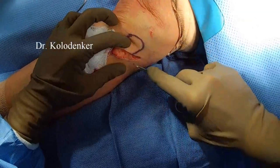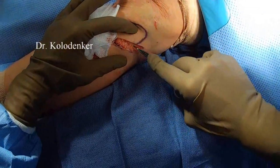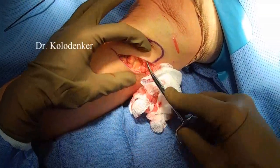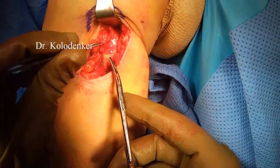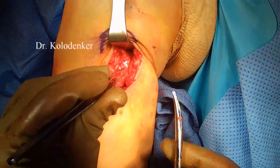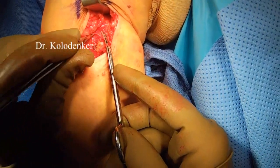A very delicate surgery. Here you can see the incision line and the tissue dissection, very carefully making sure not to injure the common perineal nerve, as it is responsible for working the anterior muscle groups.